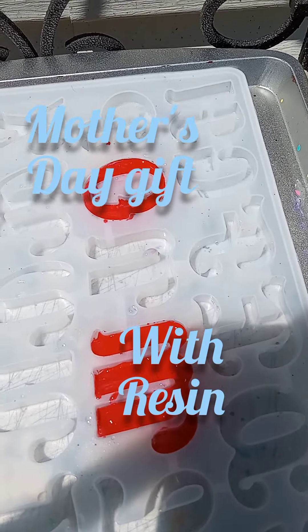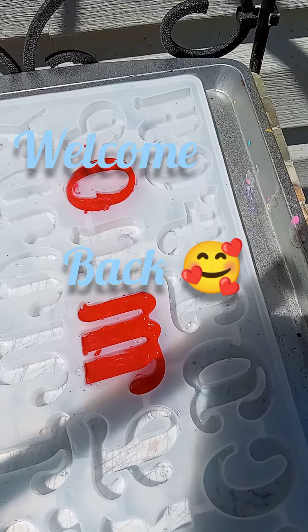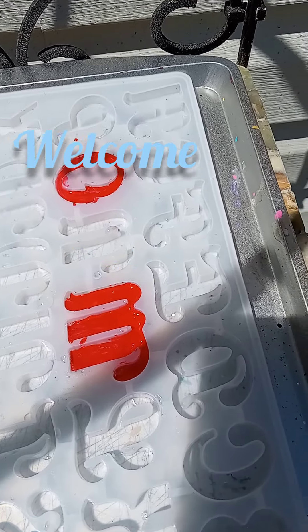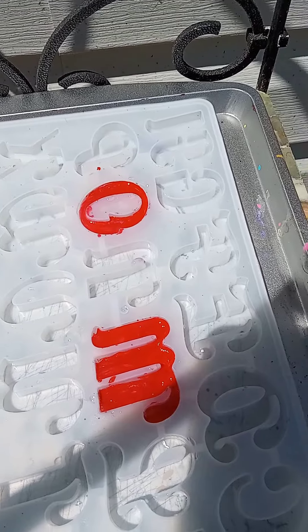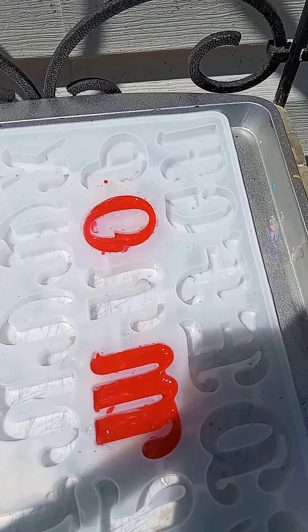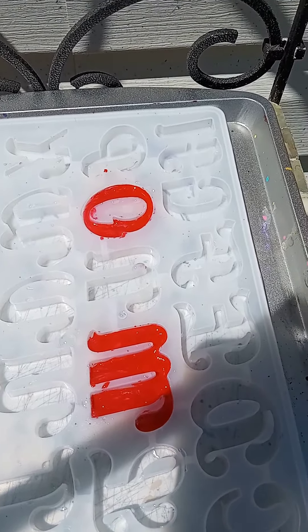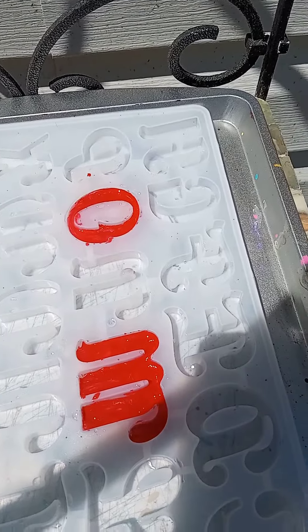Hey, welcome back to my channel. I am trying for the first time resin molds — well, I've tried it, but not with the letters. I'm trying to make my mom something for Mother's Day. I got the UV resin, so I just brought it out here to see how long it takes to cure, and I will get back to you and let you know how they turn out.